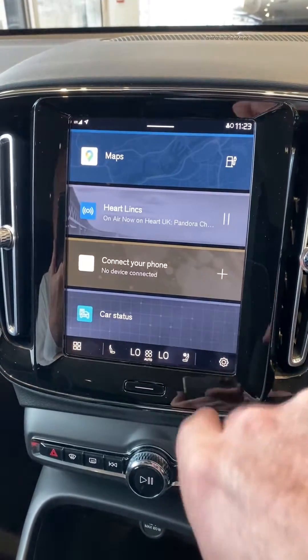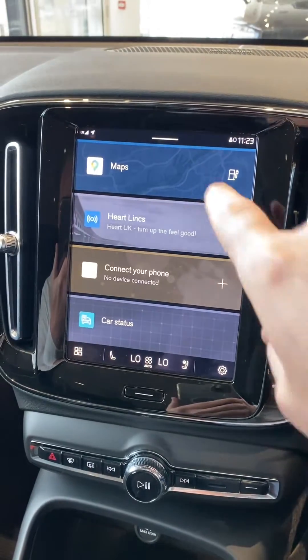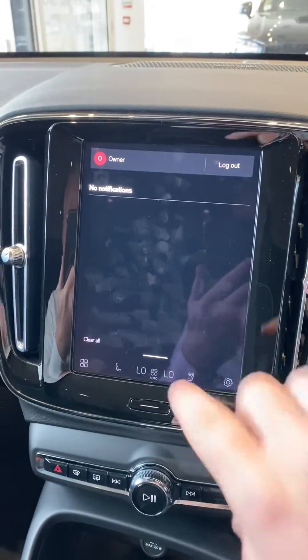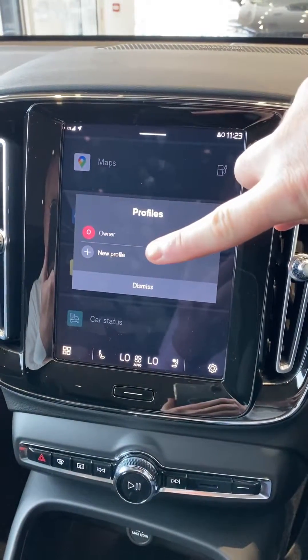What you have to do is start the car up as it is right now and wait for the center screen to come live, then grab the top line there and drag it down. As you do, you'll see in the top left the owner's name. When you tap the name, it gives you an option to add a new profile.